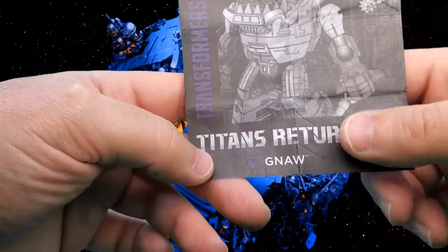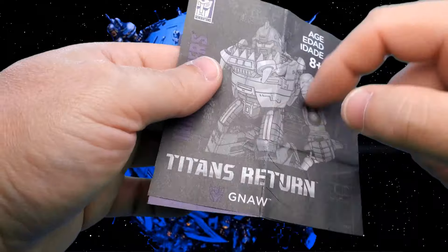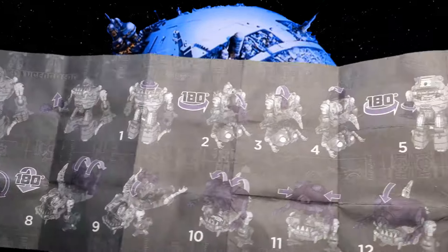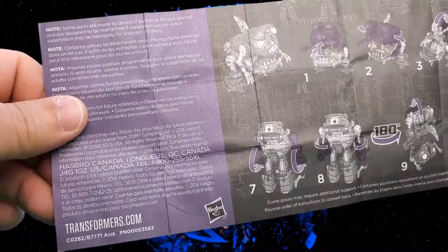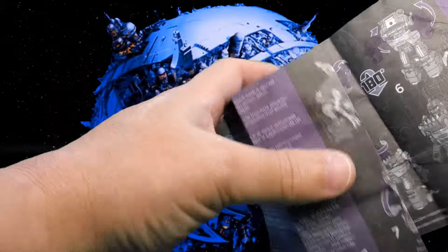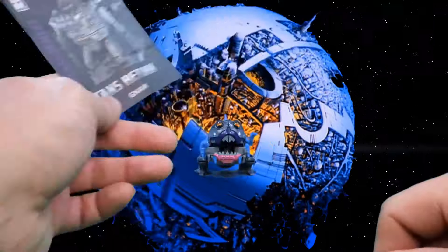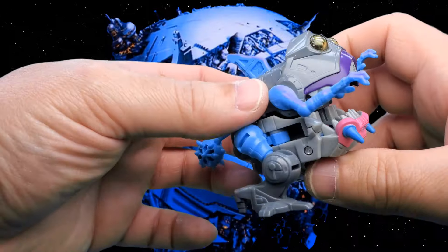That does it for the card. For the handy dandy instruction manual, here we have Transformers Titans Returns Gnaw. It's got a nice illustration on the front, and throughout the illustrations are mostly nice, but with the dark background it just makes it kind of hard to see at some points. Luckily, this guy is just Legends class and he's pretty easy to figure out even without the instructions — you could look at a picture and say, oh, that's how you do it.